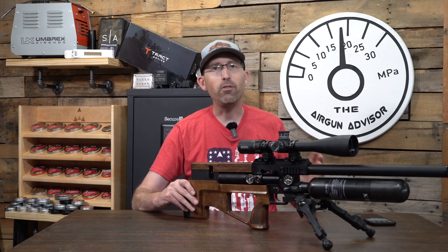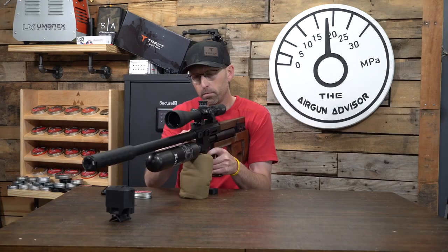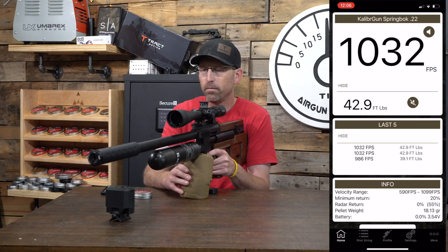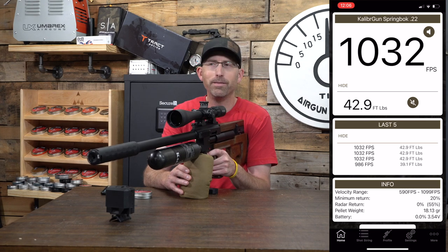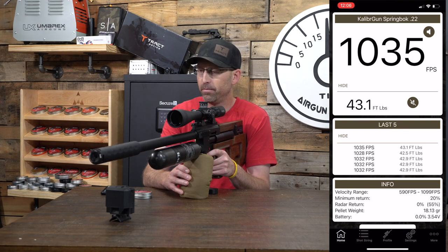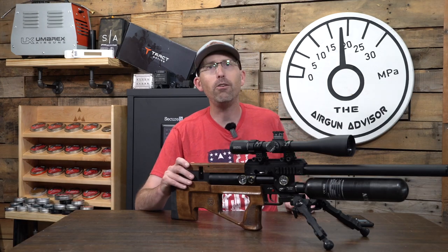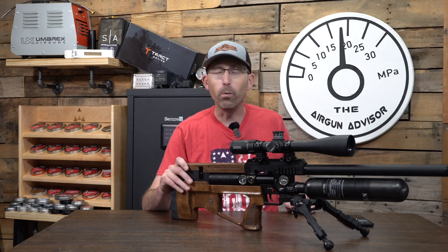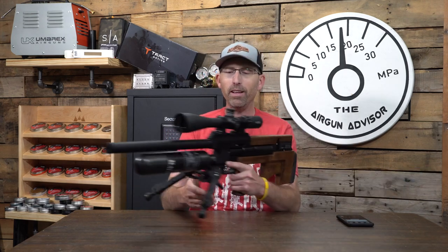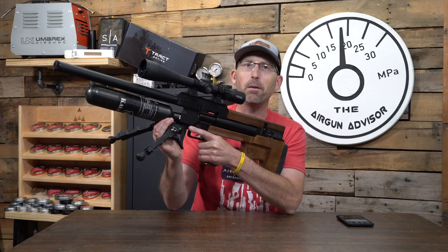It's fun to shoot and very consistent. I did some chronograph data testing and it was shooting over 1,000 feet per second with the 18.13 grain pellets. I did a shot count of 51 shots — I didn't go all the way through; you can get more shots than 51, and I hadn't even fallen off the regulator at that point. With a standard deviation of 8.2 feet per second — that is really nice out of a semi-auto bullpup design. I really love the fact that it's semi-auto and they included wood furniture. I haven't seen many semi-autos do that.